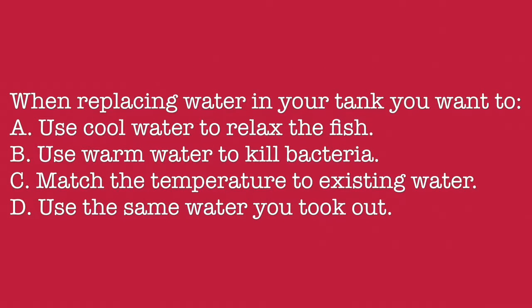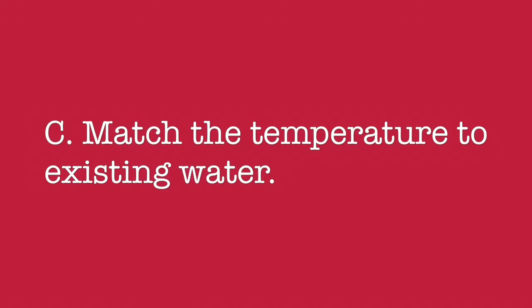When replacing the water in your tank, you want to: A. Use cool water to relax the fish. B. Use warm water to kill the bacteria. C. Match the temperature to the existing water. D. Use the same water you took out. The answer is: Match the temperature to the existing water.